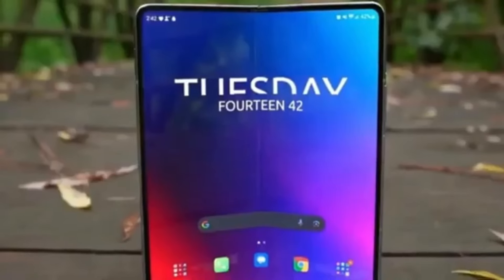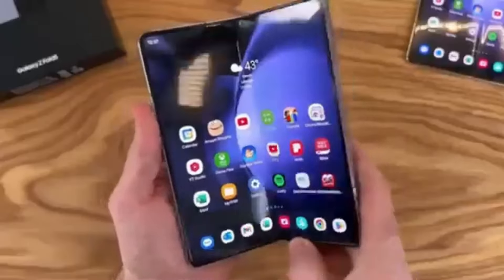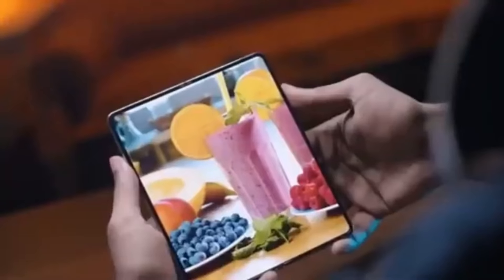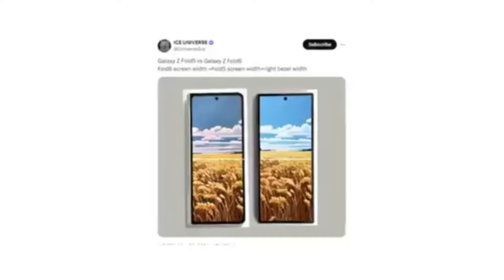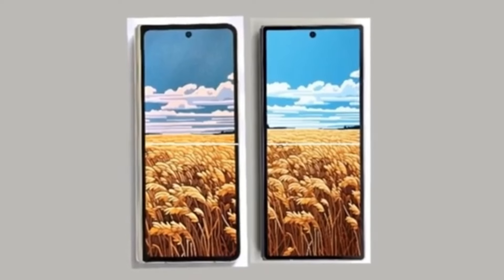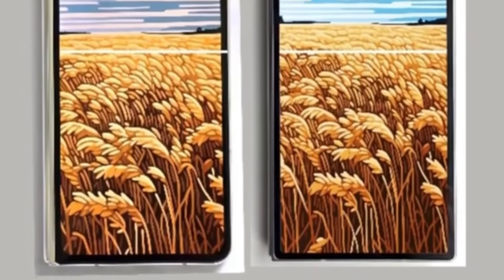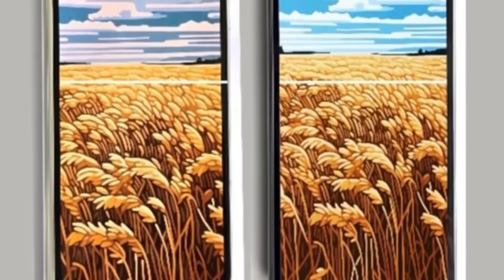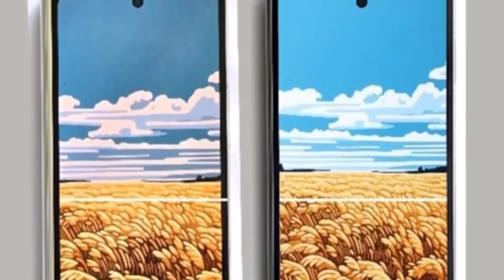The first hands-on image of the Galaxy Z Fold 6 has leaked and reveals that Samsung has finally listened to Galaxy Z Fold users — the new foldable phone will feature a wider cover screen compared to the Galaxy Z Fold 5. Reliable tipster Ice Universe shared a full image showing the front of the device and comparing it to the Galaxy Z Fold 5. The upcoming foldable phone will have a wider cover screen that matches the width of the Galaxy Z Fold 5's cover screen plus one of its bezels, which should improve the typing experience and resolve aspect ratio issues in some apps and games.